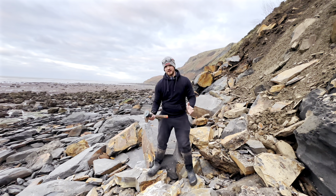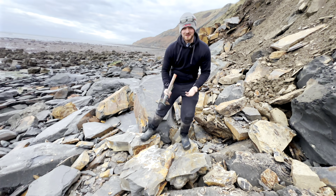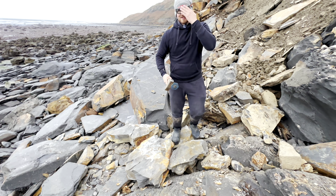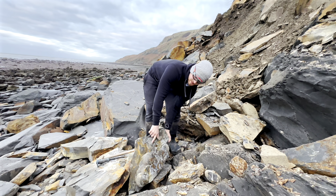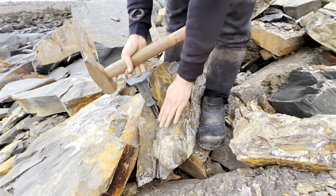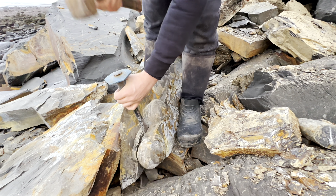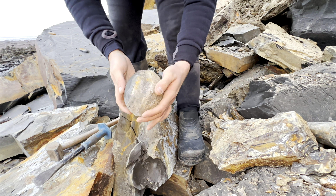We've spotted three perfectly round nodules which could contain fossils, so let's break them out. I'm just going to put my safety glasses on. There's actually four in this one - there's two here which we didn't see and there's another two. You can see the shale here is really soft and just breaks away from the nodules really easily.